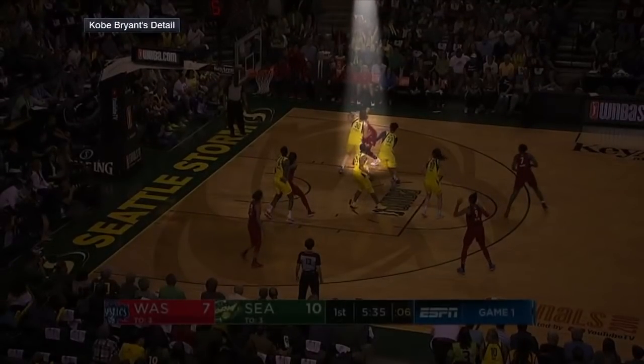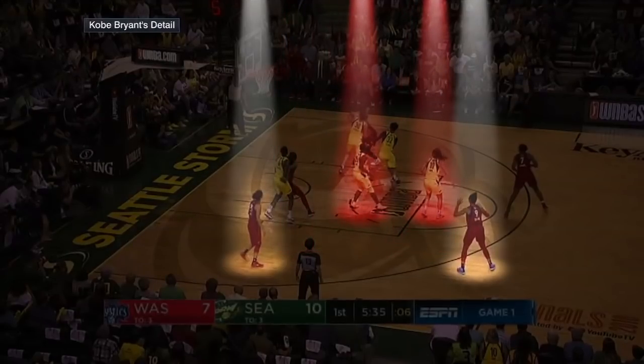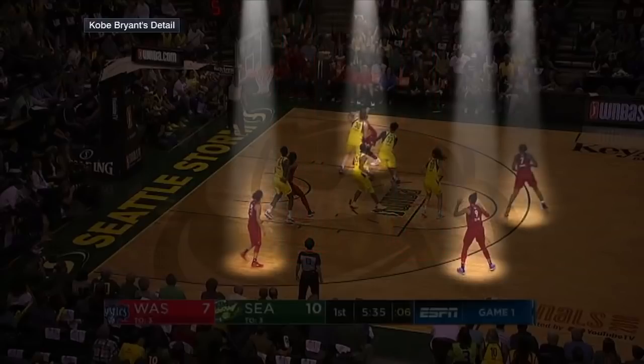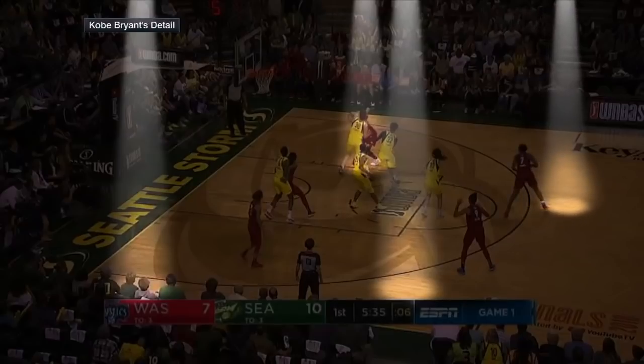We have to be disciplined and keep our spacing here — just keep our spacing. That makes it easier for us to read what the defense is doing, and it also makes it harder for them to rotate out. From here, if I make a pass out, that's an easy rotation for Jewel, easy rotation for Sue — they're right back to their players and we get nothing out of it. But if we hold our spacing on the perimeter — deep corner, deep wing, top — now we can take advantage of the windows that are opening from this defense.